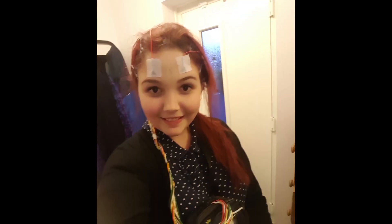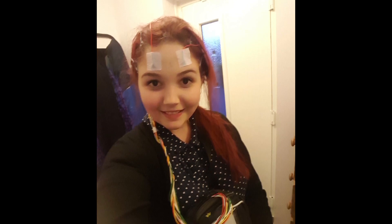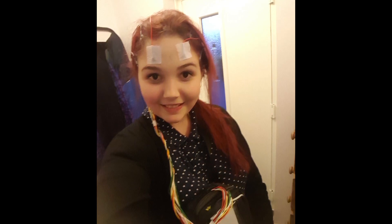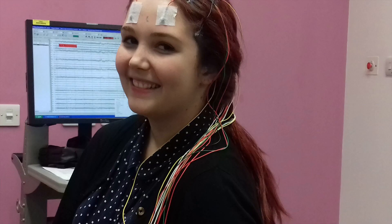To prepare for your EEG, the sensors will be stuck to your scalp so make sure your hair is clean and dry before arriving. Avoid hair gel, wax, hair spray, and things like that. You'll also want to bring a hairbrush as your hair will get a bit messy when the test is finished. My appointment lasted between half an hour to an hour, covering preparation time and some time at the end. Your scalp will be cleaned and about 20 sensors called electrodes will be attached using a special glue or paste, then connected by wires to an EEG recording machine.